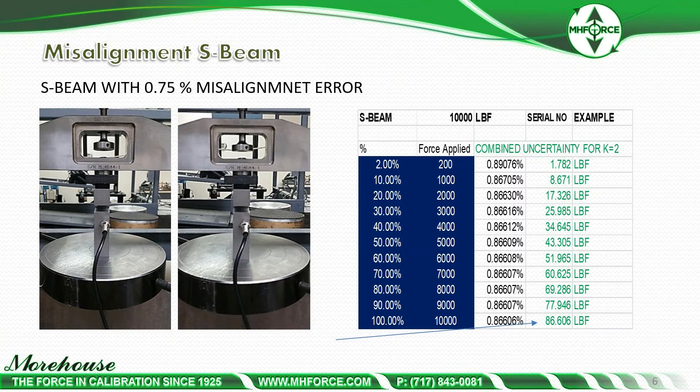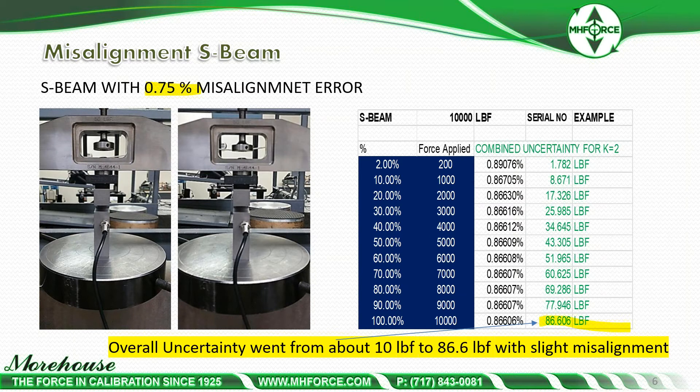If we look at this in expanded uncertainty and propagate it out, an ASTM calibration aligned in the machine is going to be better than 0.25 at 10,000 pounds. Say this load cell calibrated with a 10-pound lower limit factor. But if a technician misaligns the machine, the uncertainty goes from about 10 pounds to roughly 86.606 pounds when we apply 0.75% misalignment error in the uncertainty analysis — about 8.6 times more.